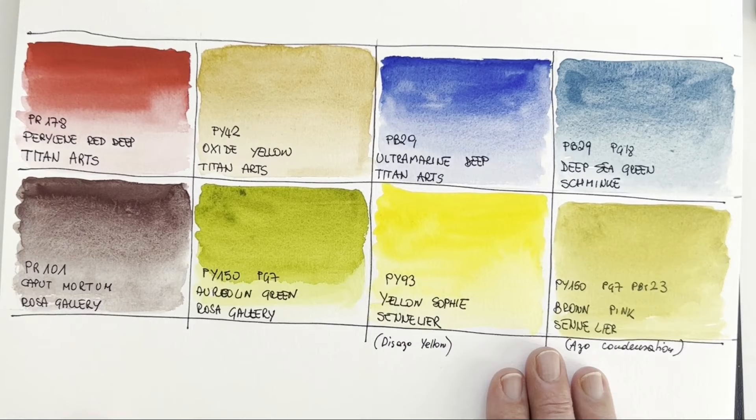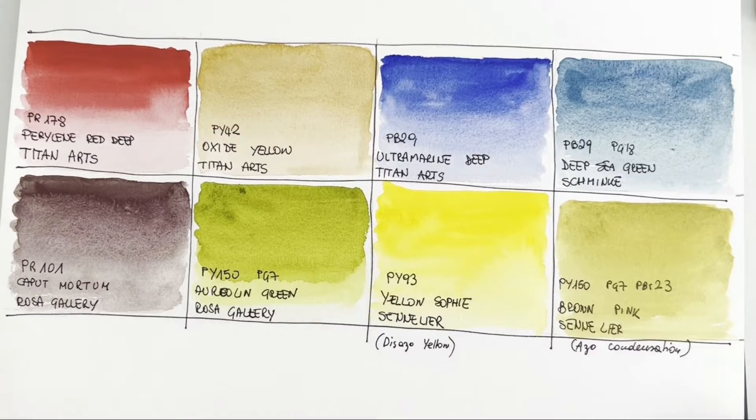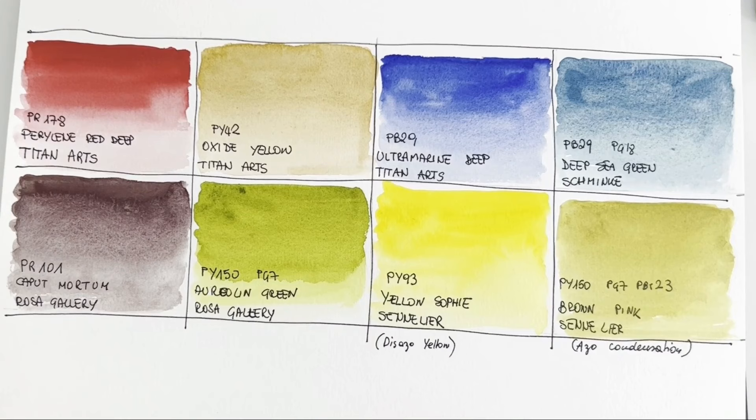And this Sophie Yellow — wow, it's so bright. It would be perfect for sunsets or florals. It's like the sun rising, it really makes me smile. It's a color of happiness for me. I don't think I have any other PY93 — let me check — no, it's my only PY93. So if you want it you'd have to buy this Sennelier color. To me this is sunshine in a tube. A great color to have — if I finish this I might buy it again.